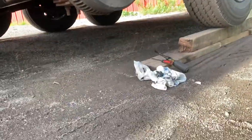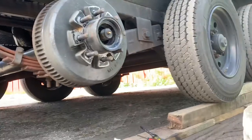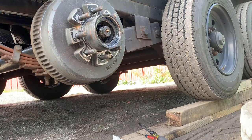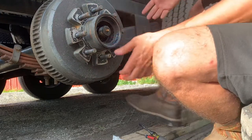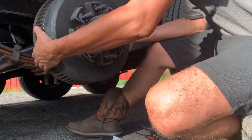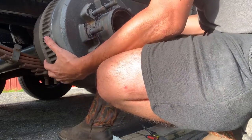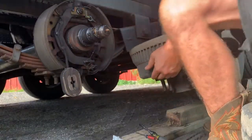Alright, so this is a 9,000 pound axle. Took off the bearings, and now we're gonna take off the hub — this is really heavy. Make sure you don't put it down somewhere it gets dirty.